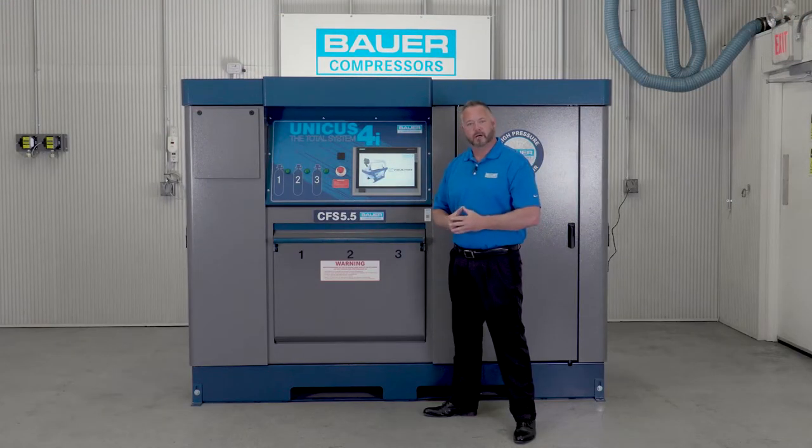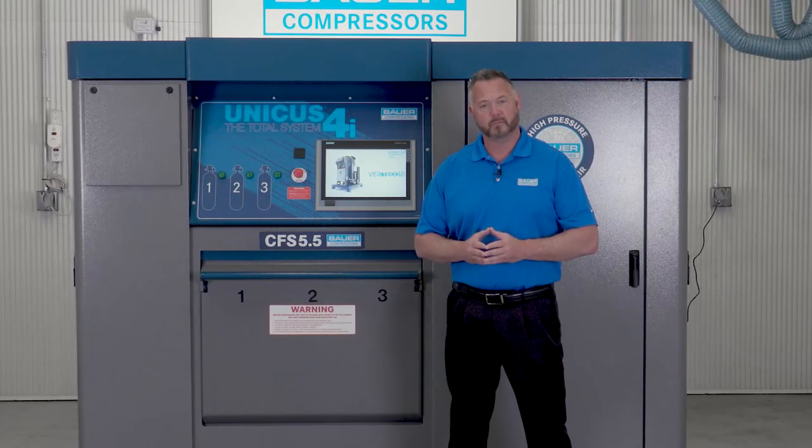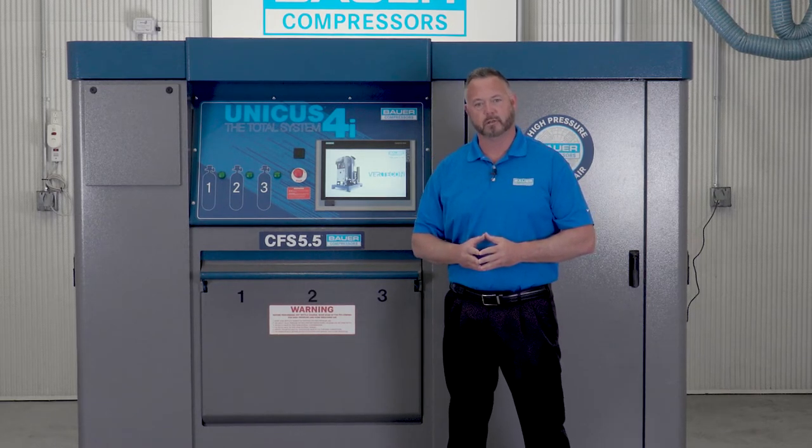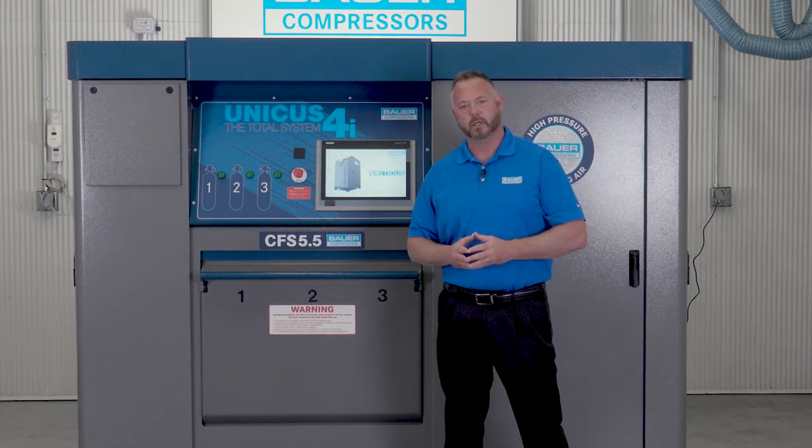I want to leave you with this final thought. Buying a breathing air compressor is a big decision, so before you purchase your next breathing air system, ask yourself two essential questions: Am I buying for now, or am I buying for a lifetime? The answer is clear. Thank you for your time.